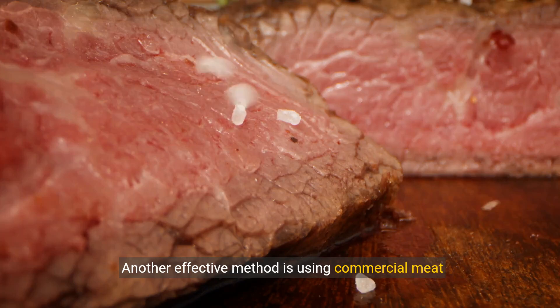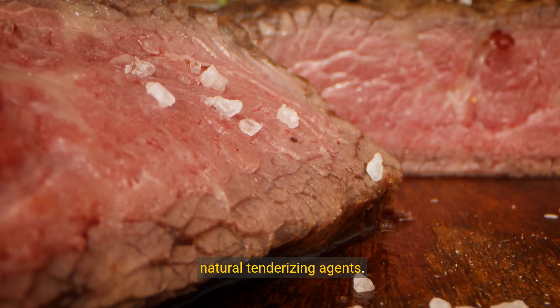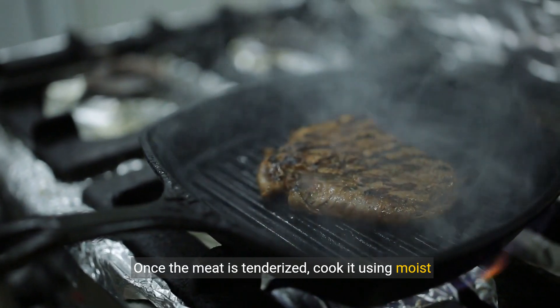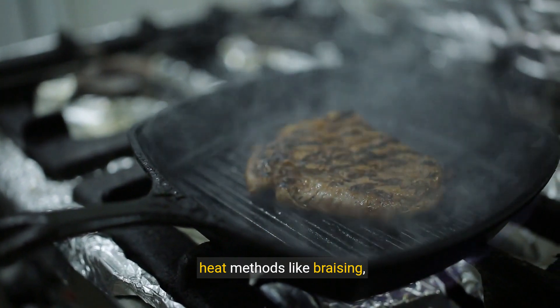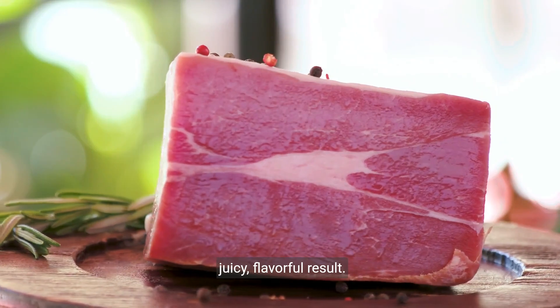Another effective method is using commercial meat tenderizer products that contain enzymes or natural tenderizing agents. Once the meat is tenderized, cook it using moist heat methods like braising, slow cooking, or pressure cooking to ensure a juicy, flavorful result.